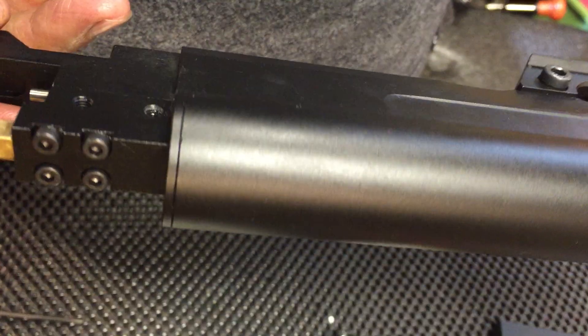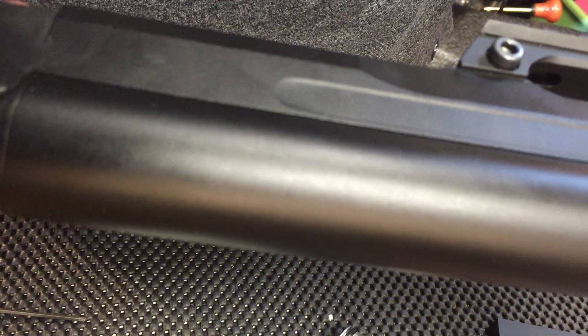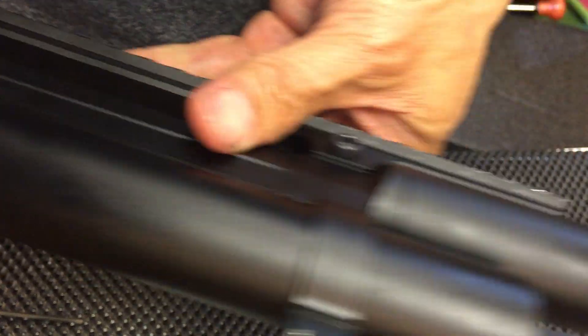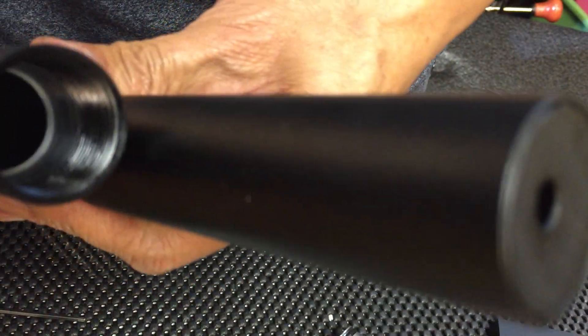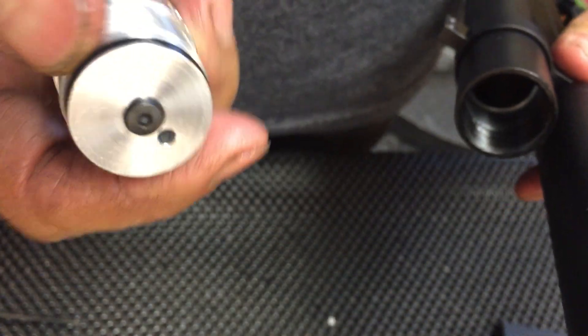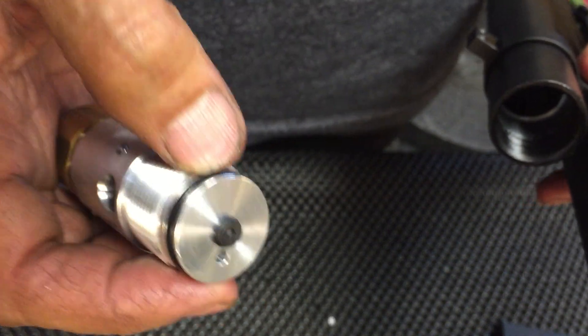This is a continuation of the last video where we bolted down the air tube and did the rest of the assembly. Now we're going to put the gauge assembly in — make sure you get a nice o-ring, not damaged.